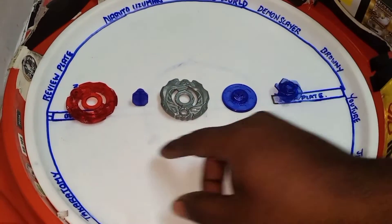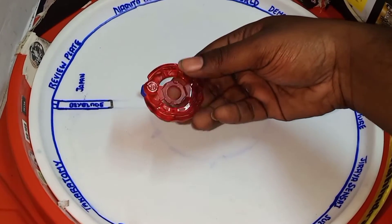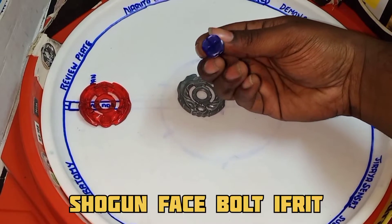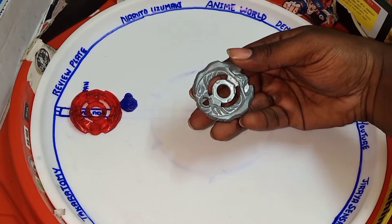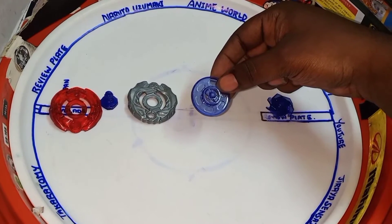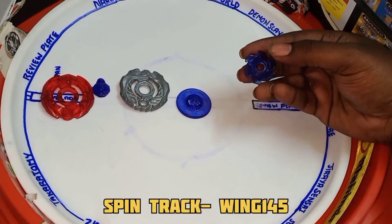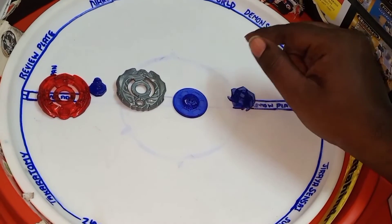Now let's go over the parts included. The red chip is called the Element Wheel: Samurai. There's also a Shogun Bolt Face Bolt. The main piece is called Ifrit, which is the Warrior Wheel. Then there's the circular flat performance tip, and finally the spin track is called Wing 145.